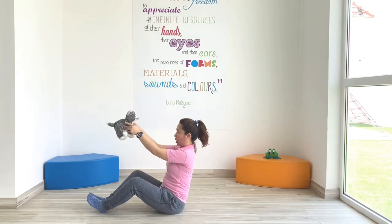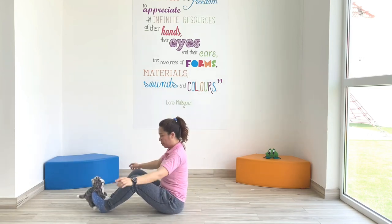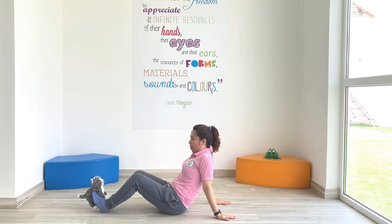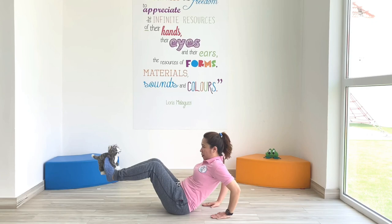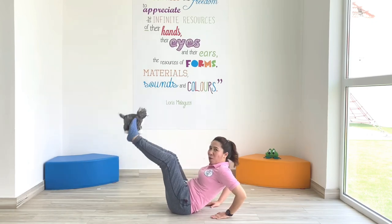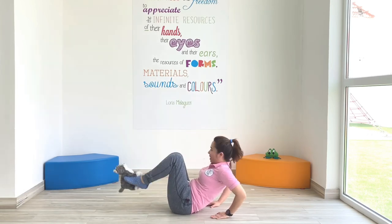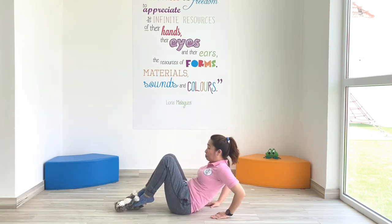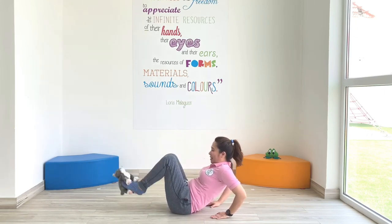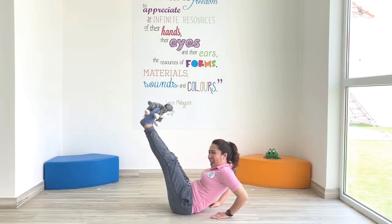Now, again, this time we'll put our toy on our feet — just like so — then put your hands behind you and we're going to lift our thighs up, just this way, and then down. 1, 2, 3, 4, 5, 6, 7, 8, 9, 10.